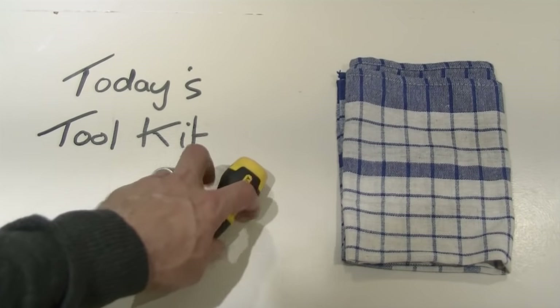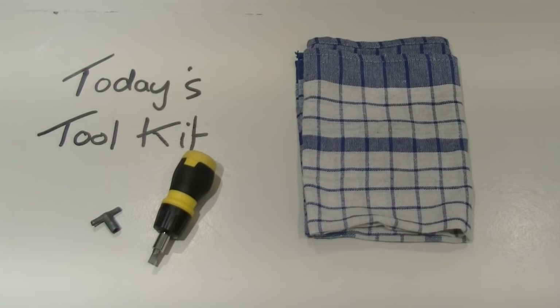And the other thing we've got is a towel to hold up against the bleed valve on the radiator whilst we're letting out the air, to make sure that no water escapes onto the carpet or anywhere else.